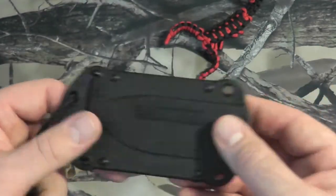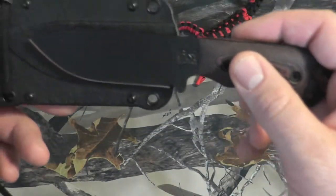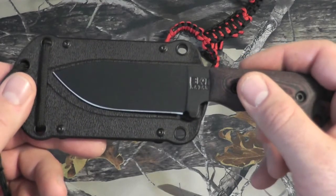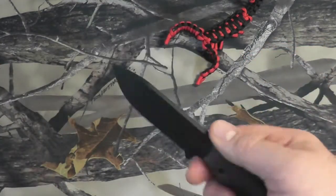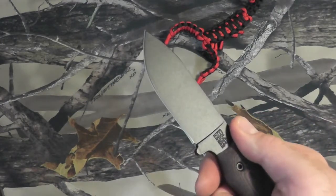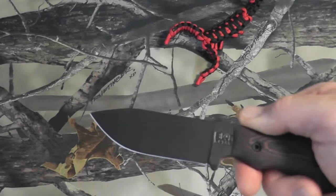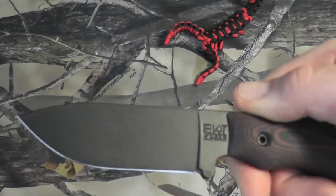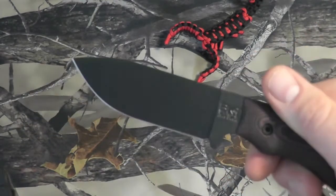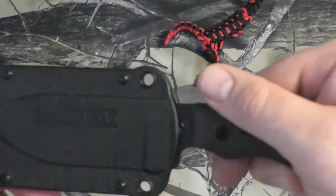So I absolutely love this little guy. This is my favorite short K-Bar of all the K-Bars and pretty much my favorite compact heavy duty knife ever. This will be the heavier duty compact item that I would have in my bag — a step up from the Mors, obviously. So this is definitely going to be always on my person in a situation, around my neck or on my belt.